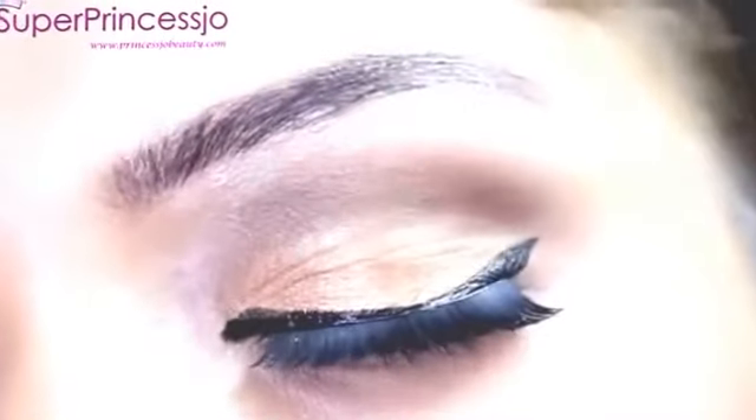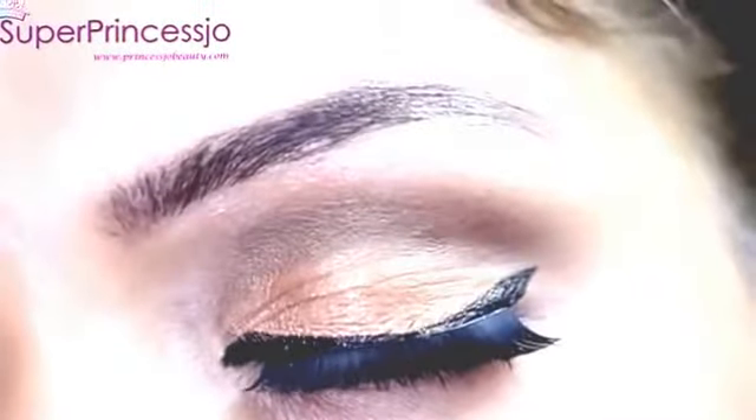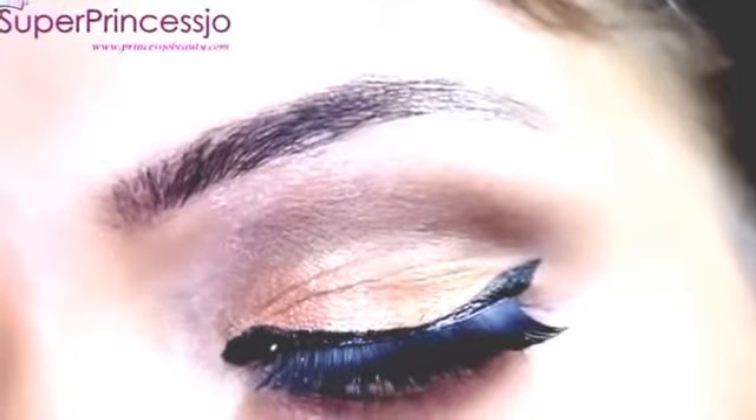Thank you so much for watching. If you like this video, please do give it a thumbs up. I totally loved recreating this look — Nicki Minaj is one of my favorite artists. Leave me a comment in the comments below. I will see you in some other videos.